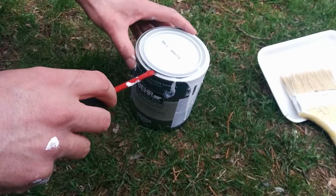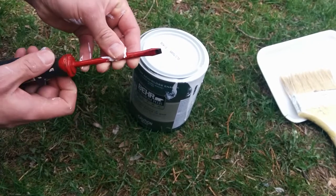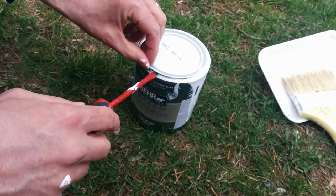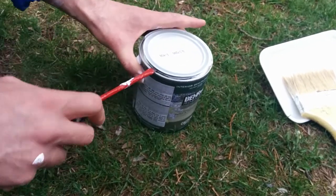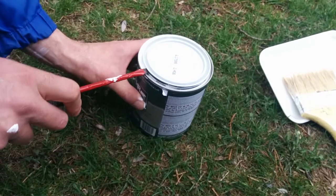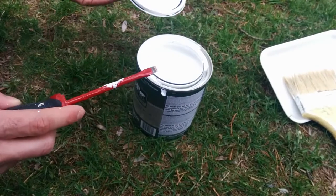This is how we open a can of paint. Use a flat head or slot head screwdriver, go under this rim here, and pry it open. Just go around like that and pry it open, and then it opens up.